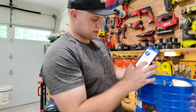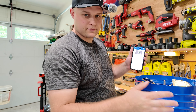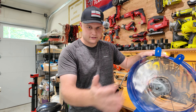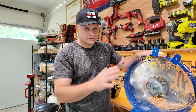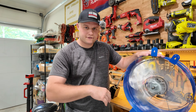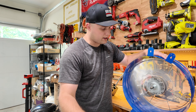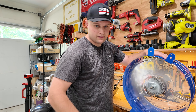Before lugging it up to the attic, I'm going to plug it in and set up the app to make sure it works. The instruction manual has a QR code to download the app. I'm downloading it now — I'll create an account, then plug the fan in and see if I can get it connected.